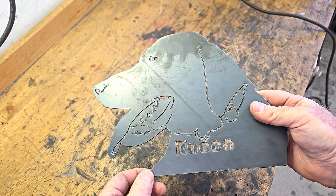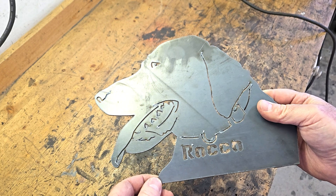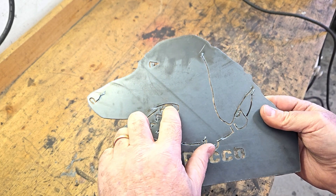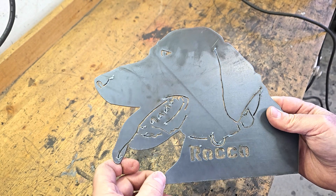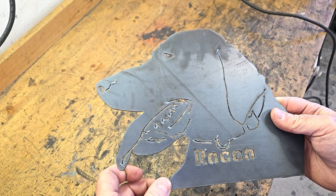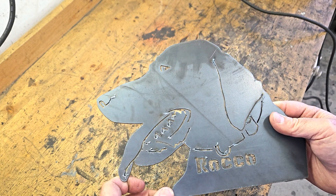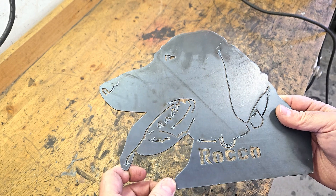The image of Rocco came out pretty good. I need to get some of this dross off. The only thing I see is I got a little close right there, so I've got a gap — but it still shows his teeth. I think it's fine. It's not what I intended but it'll work.